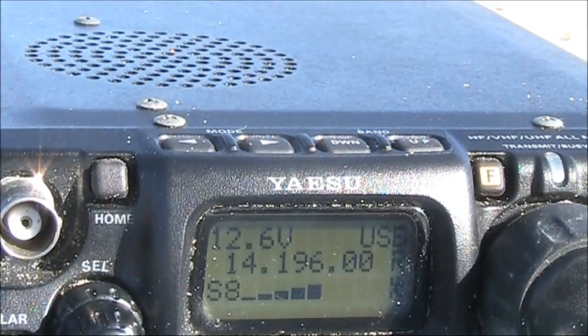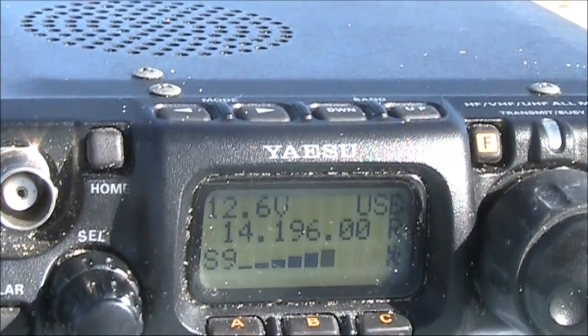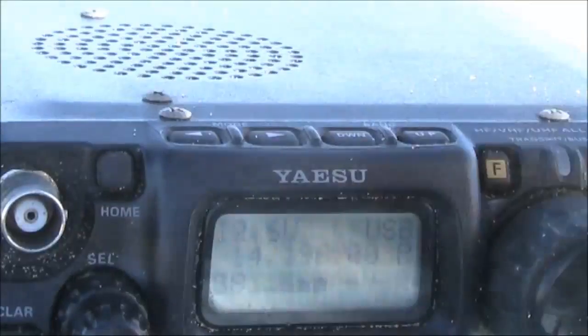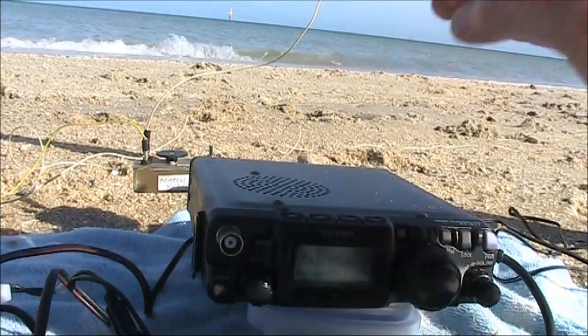Reporting back to Gordon: 5 and 3 on 1 watt. Then VK4 Golf Charlie Quebec calls in — John, from Gold Coast City. He gives a receive report of 5 and 5 on 5 watts QRP, and 4 and 2 on 1 watt.